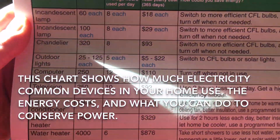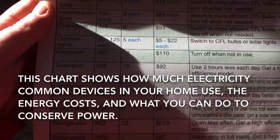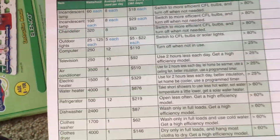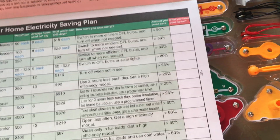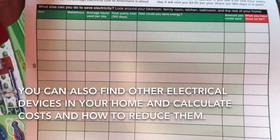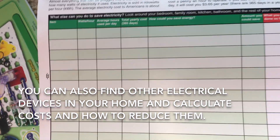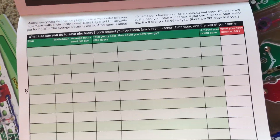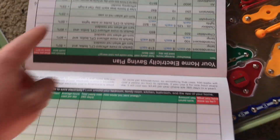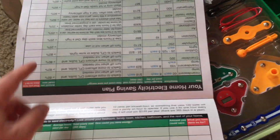Like your computer, your lights, and water heater. They also tell you how much it costs you to use these items and what you can do to reduce the costs. You can also record your own devices and how much power they use and what you could do to cut back — ones that are not listed on that page.